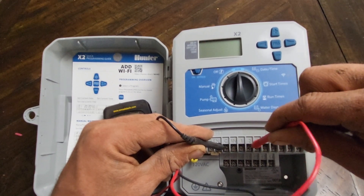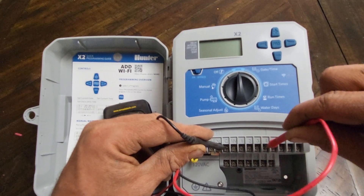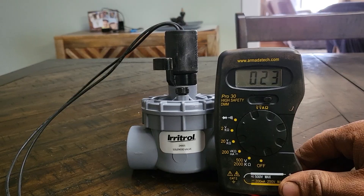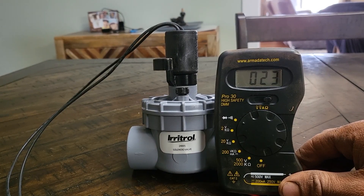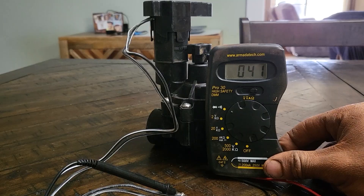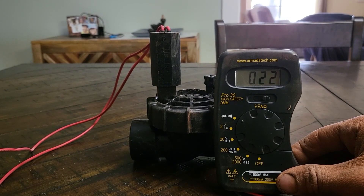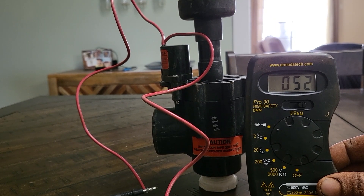Every brand of solenoid has a different ohms reading, which means you can figure out what valves are in the ground without doing any digging. An Irritrol or Hardie solenoid will have an ohms reading of around 23. A Rain Bird solenoid will have an ohms reading of around 41. A Hunter solenoid will have an ohms reading of around 22. A Toro solenoid will have an ohms reading of around 52.